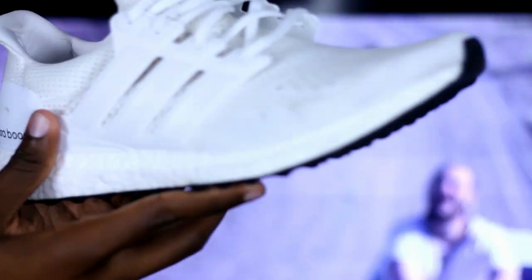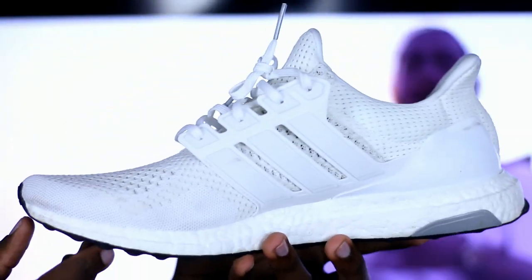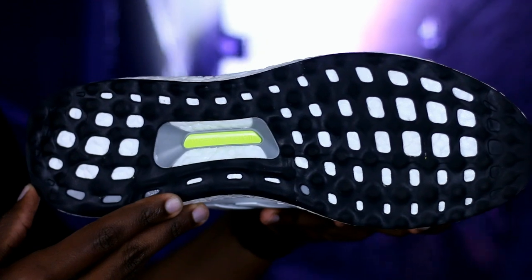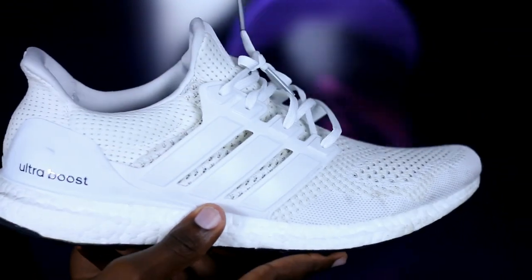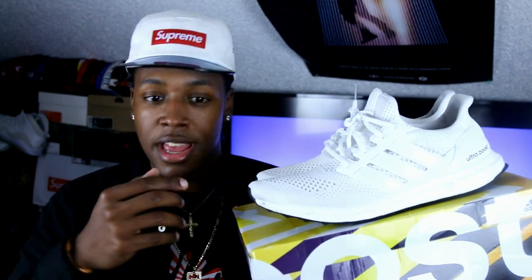And once you get these shoes — I guess this is my sixth point — once you get these shoes, it's gonna be hard for you to wear anything else. I've seen other people say the same thing: once you try on an Ultra Boost, you're just gonna be like, why am I wearing this other shoe? They're more comfortable, they still look good, and you just slip them on easy — that's how you're gonna be thinking if you decide to grab one of these shoes.